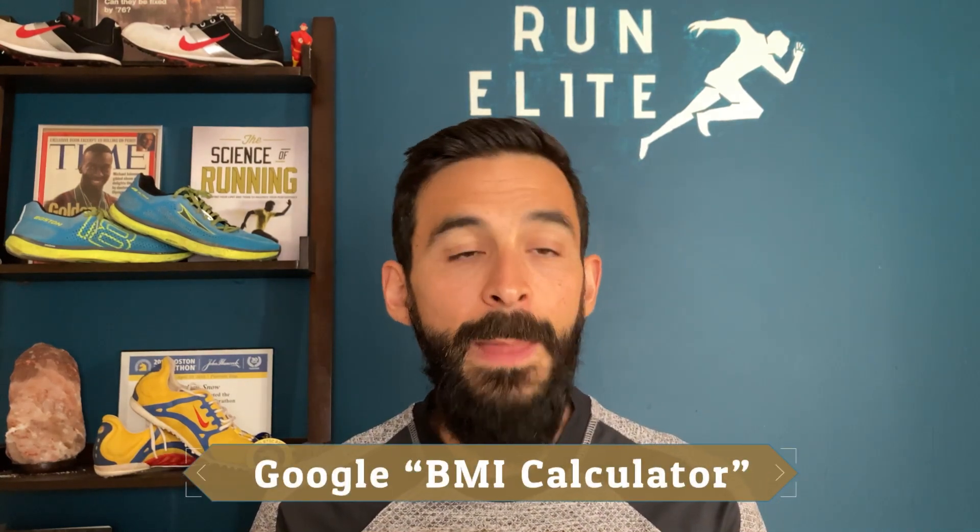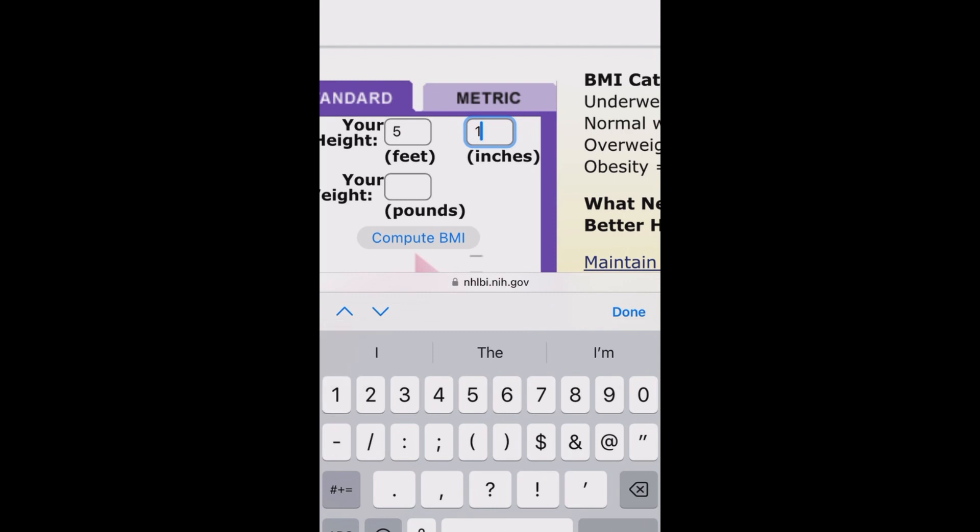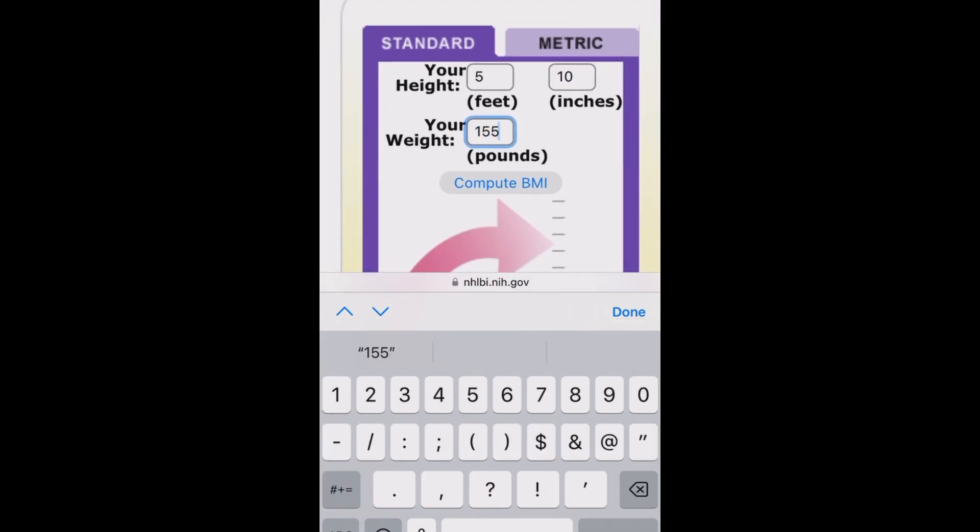Most people are far over this. Even for a man, 10% or 15% body fat is still considered lean, but a lot of people are at 20–25%, and women can add about 5% on average to those numbers. This is a lot of extra weight — and for every pound you carry, whether on your shoes or as body fat, it's going to cost you two to three seconds per mile. So I want you to take a minute and calculate your BMI. Input your height and weight and it'll tell you where you stand.